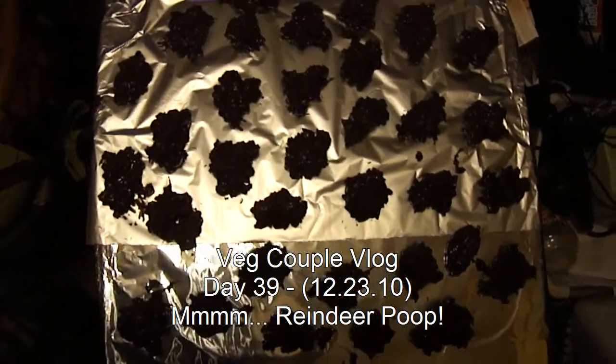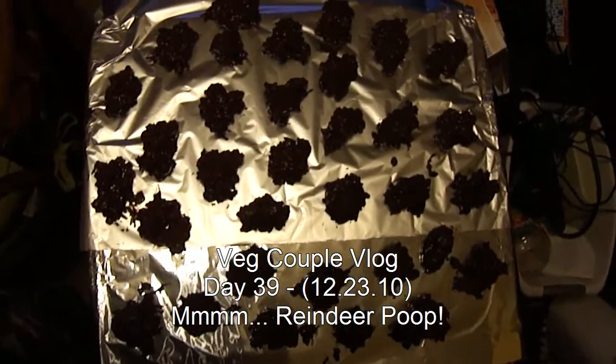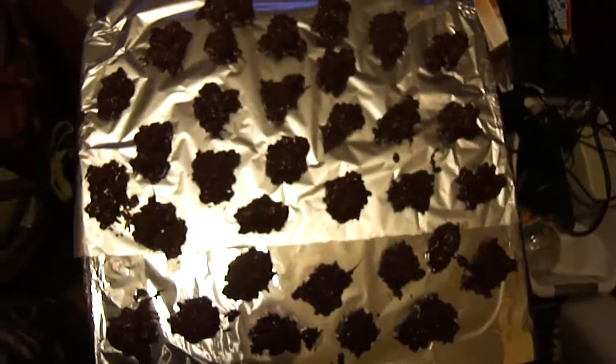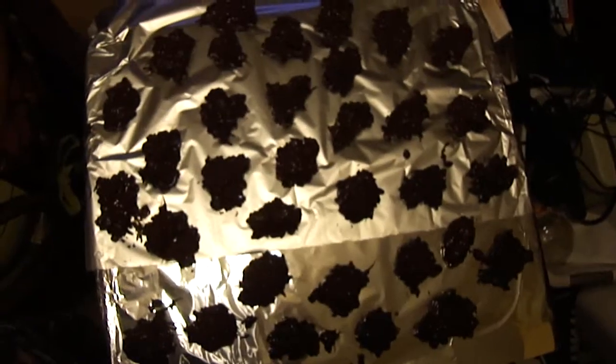Hey YouTube, it's Jen. I'm showing you what I'm making for the holidays. These are reindeer poop. I saw them do something similar on TV, so I decided I was going to do it with semi-sweet chocolate chips instead of white chocolate, because white chocolate's not vegan unless I order it online. And I thought the brown would make it even cuter and grosser at the same time.